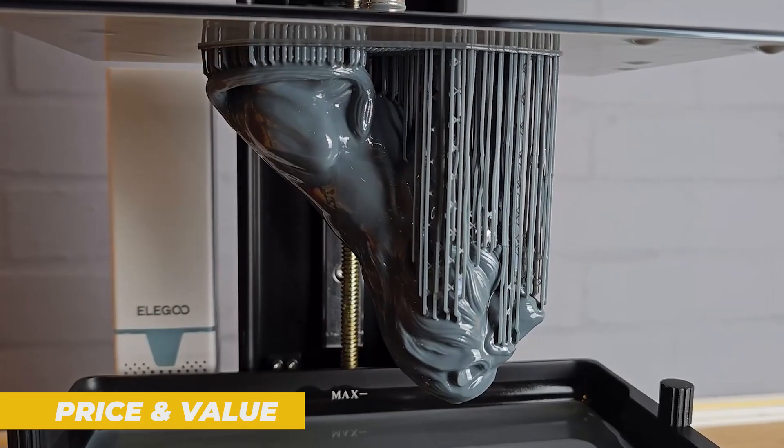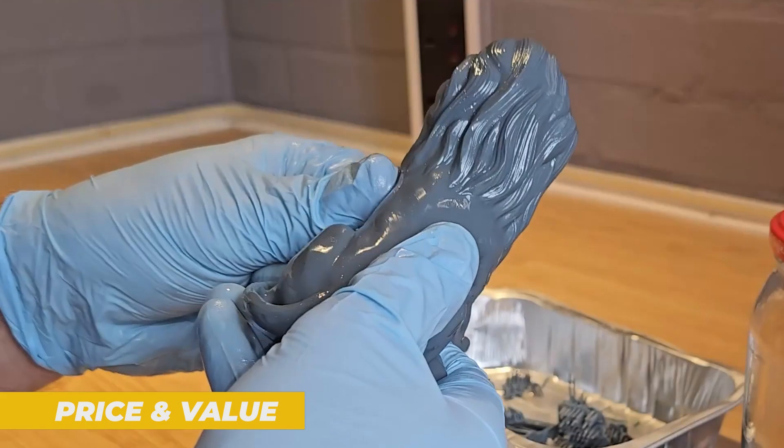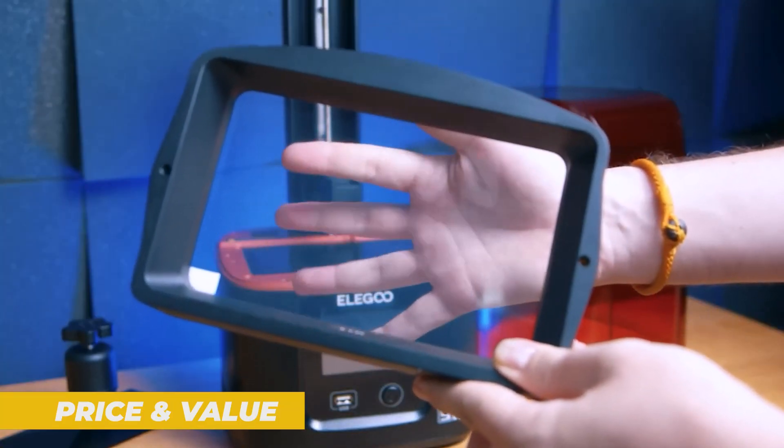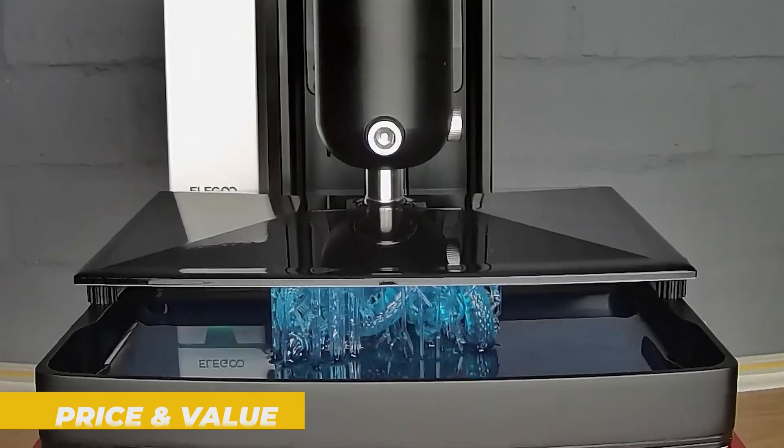If you're looking for a resin printer that offers great quality, fast print speeds and easy setup, the Elegoo Mars 4 is one of the top contenders at this price point. Whether you are a beginner or intermediate user, the printer offers outstanding value.